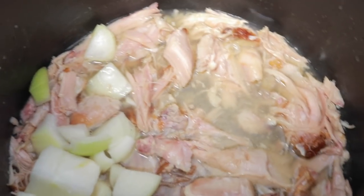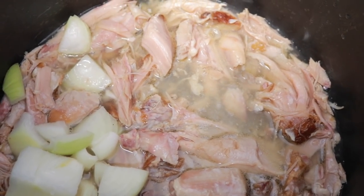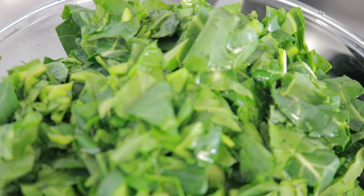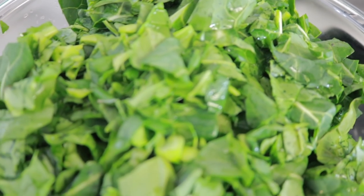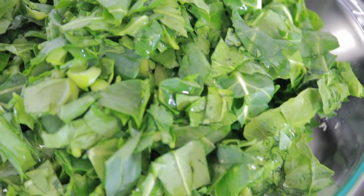So I add the onion. I want to add some more water and then add in our clean greens. I chopped and cleaned the greens, so now I'm going to go ahead and add them into the pot to get them cooking for about two hours.